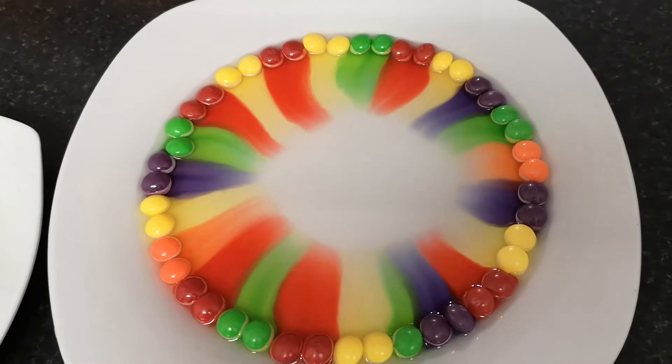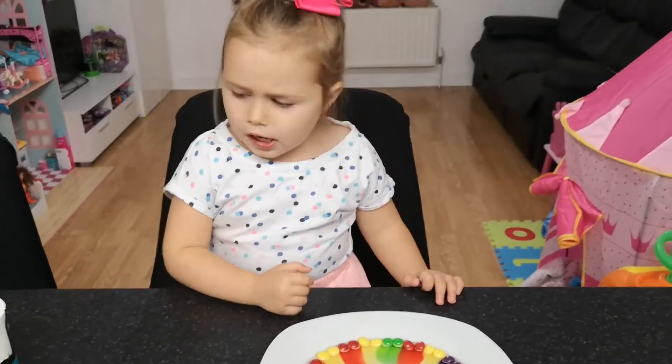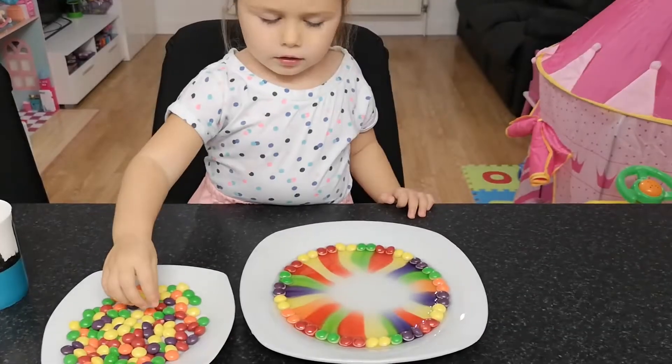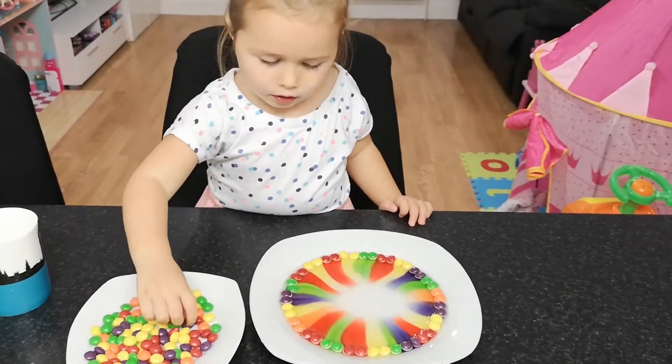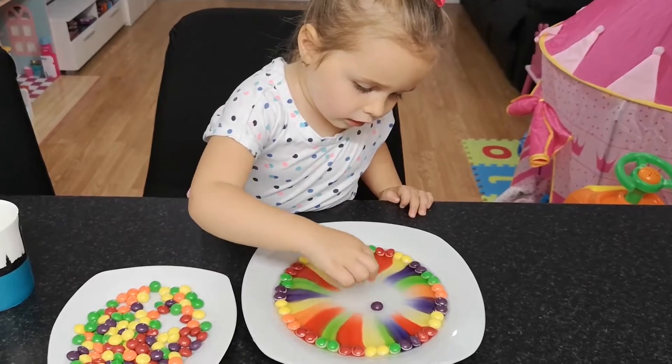This is so fun. This is such a beautiful rainbow, Alisa. If over this circle they are going to join in the middle. You don't need to pour more water — you can put another candy in the middle if you want, or maybe you can put more candy.